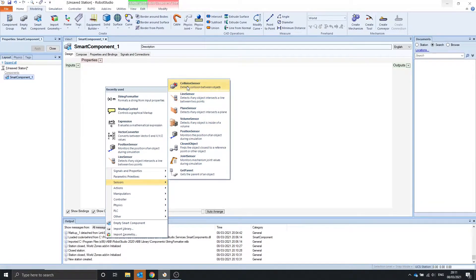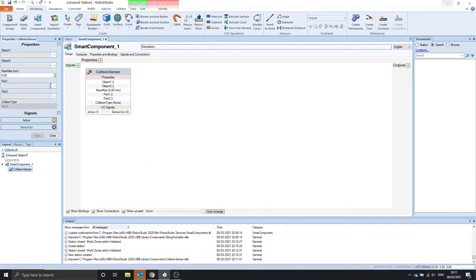The collision sensor detects collision between objects. So between object 1 and object 2, if there's a collision, it will give the sensor out and the parts that are collided. When the near miss is zero, the parts have to actually collide. If it's, let's say, 20mm, they can be 20mm away and the sensor will get an output.